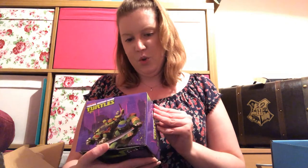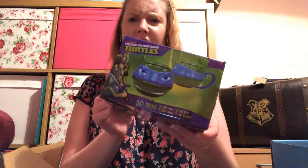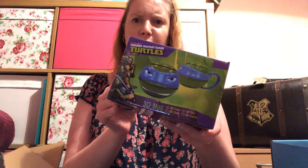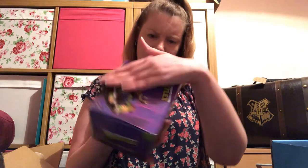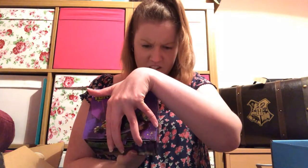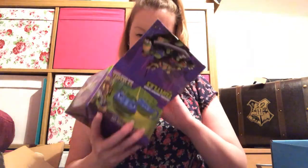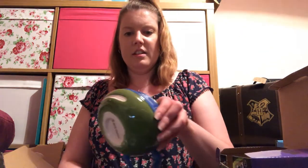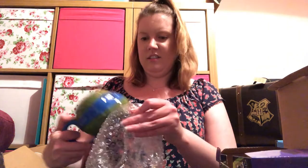The next thing — ooh, I might keep this — we've got Teenage Mutant Ninja Turtles. I'm assuming this is going to be the blue one seeing as it's got the blue one on the packaging. It looks like a 3D mug. My favourite is the one with the knives — I think that's the red one. Yeah, it is the blue one. So that's quite cool. It is a mug with the blue Teenage Mutant Ninja Turtle on it, which is cool.